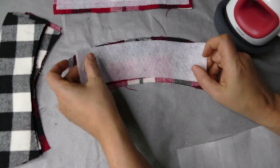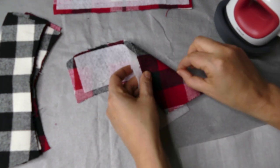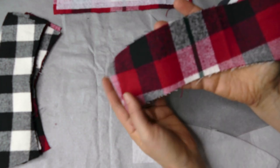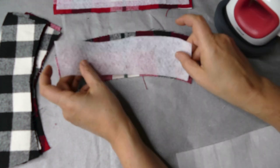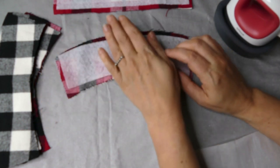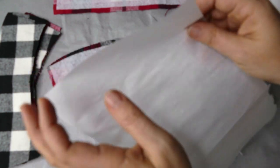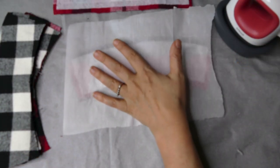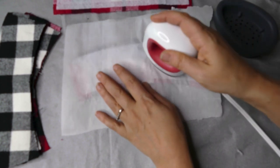We're going to put it down on the fabric, making sure we're putting it on the wrong side. It's hard to tell with flannel — there really isn't a wrong or right in my opinion. So we're going to go ahead and center it. Then you can either flip it over, but what I found worked best was to put a piece of parchment over it and then keep your iron going.